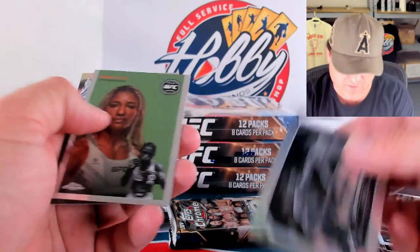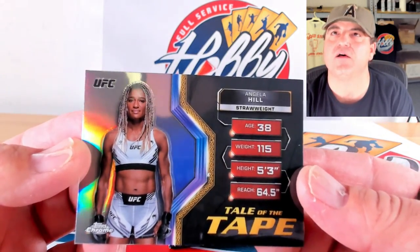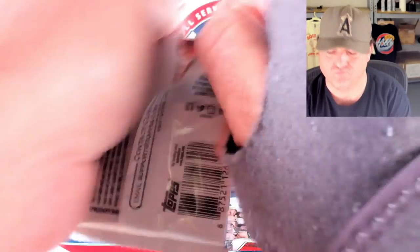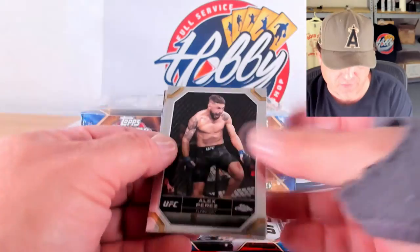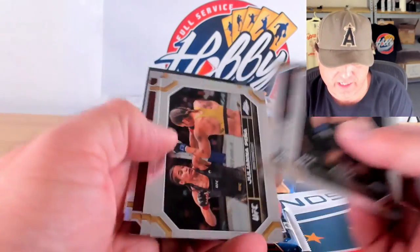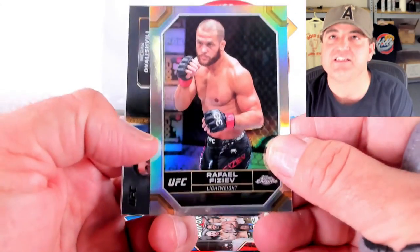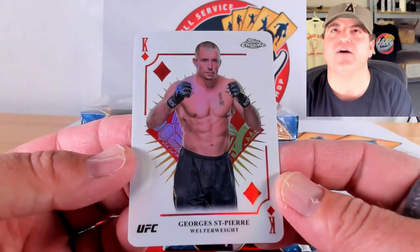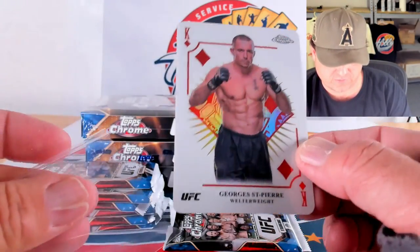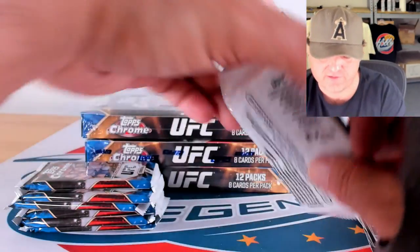Dustin Poirier on the negative. And that is a refractor of Angela Hill on the tail of the tape. Hey, we got another one — another Kings and Queens! Gato on the magenta. Faziz on the refractor. And George St. Pierre on the Kings and Queens. Yeah, these are cool cards. I like the Kings and Queens.